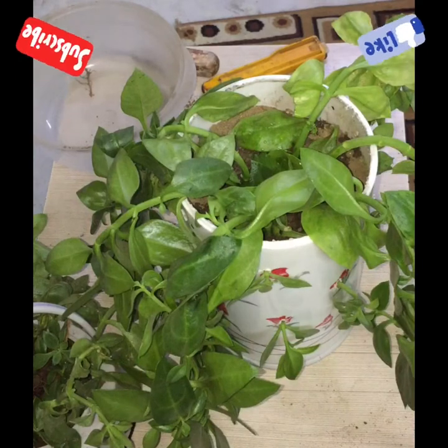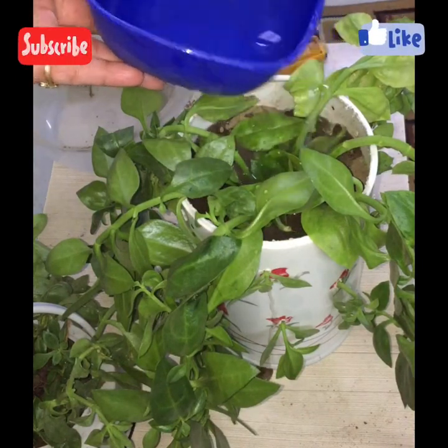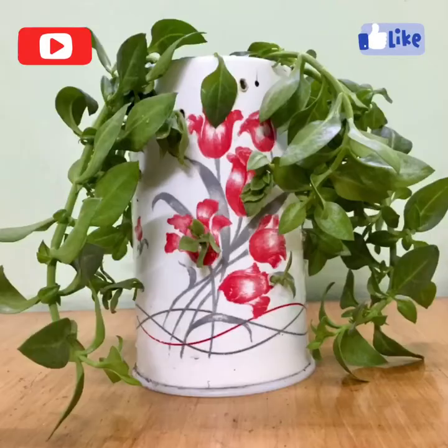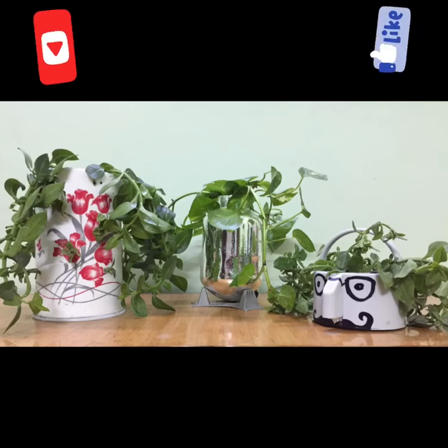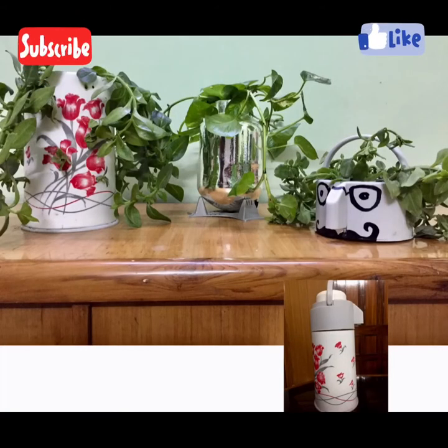You can keep this planter on the ground, on a table, on a stool, or you can hang it like a hanging planter. Please let me know in the comment section how you liked it, and if you like the idea of converting this trash to treasure, like my video, share it with your friends, and subscribe to my channel. Thank you so much, bye bye.